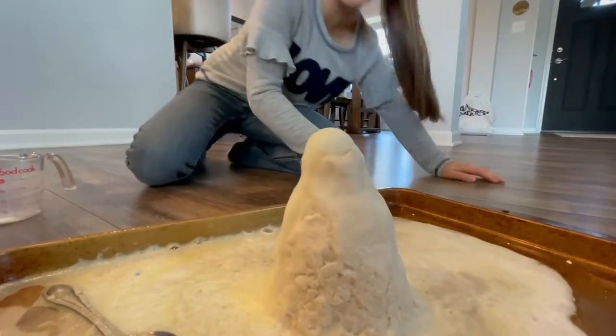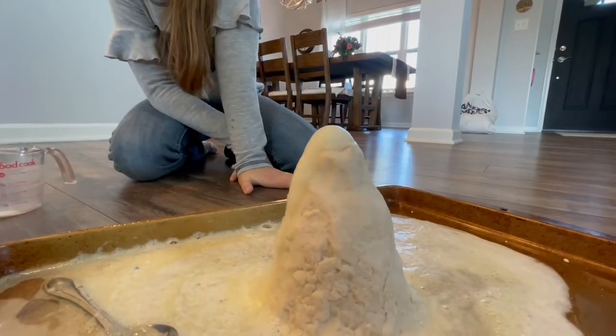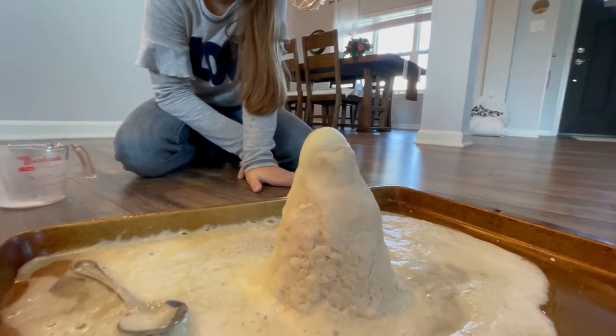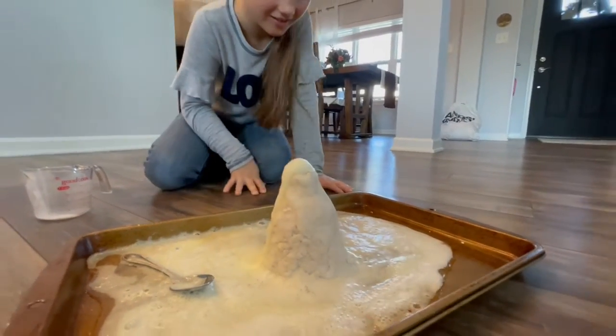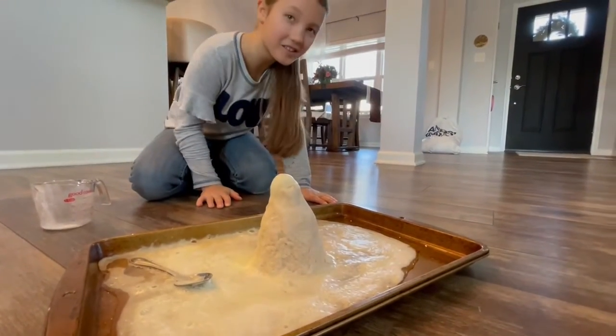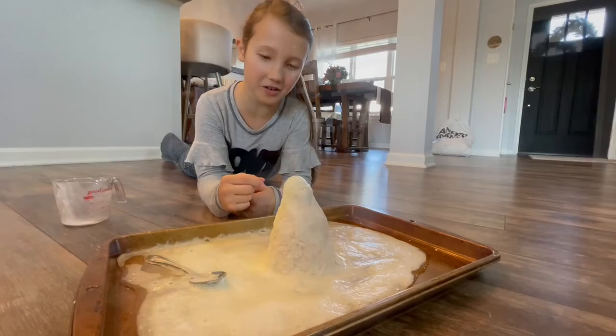It's still trickling down. It's not as red as I was hoping it to be, but it looks just as great.